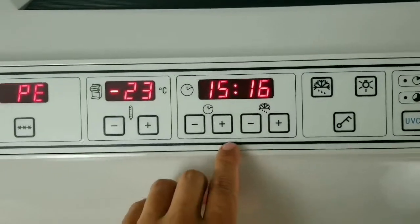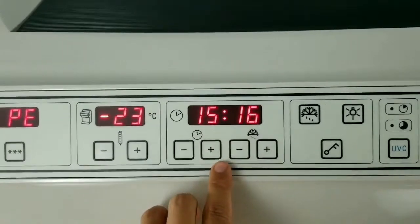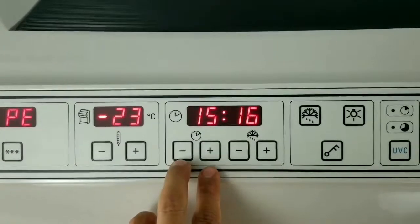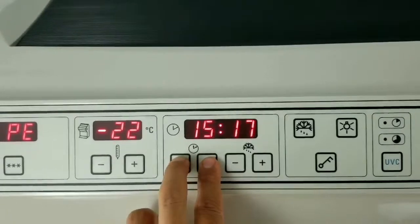The first thing is setting the time. This is your actual time — it's set to 3:16. In order to change that, you can press the negative or the plus and adjust it accordingly.